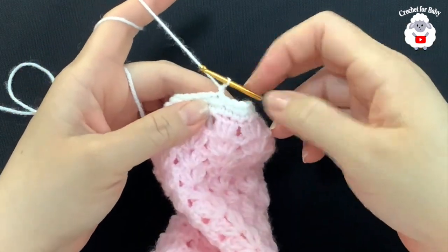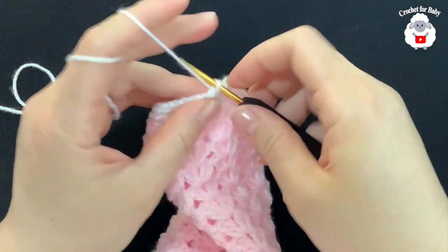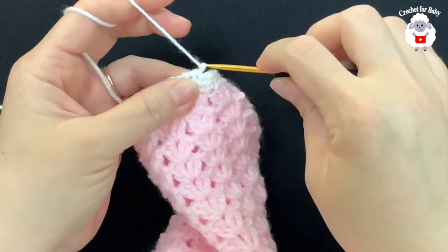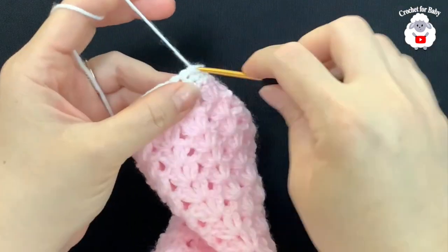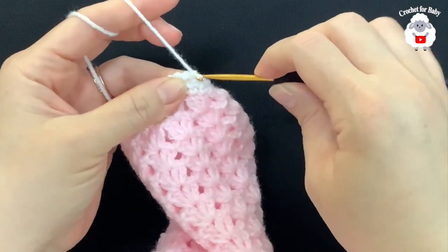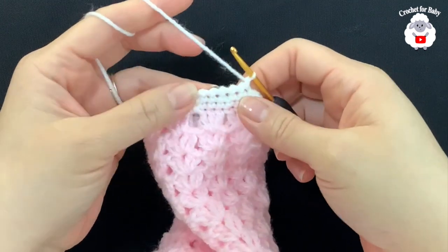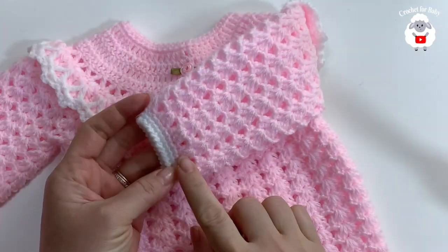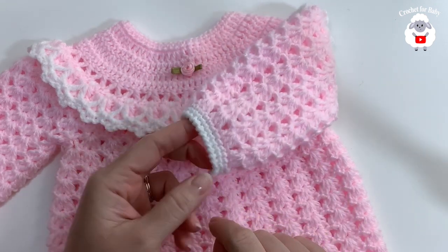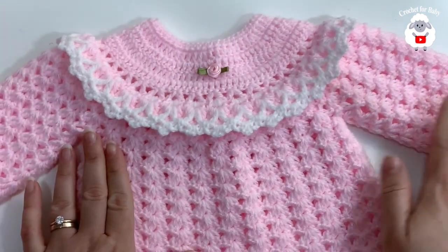At the end of the second row of single crochets, join with a slip stitch to the first single crochet. Now we're going to do one row of crab stitch. Chain one and go backwards — into the last single crochet insert the hook, grab a loop, close; into the next grab a loop, close; continue all the way around. Join to the beginning with a slip stitch, cut the yarn, and the sleeve is done.